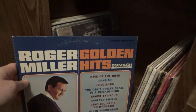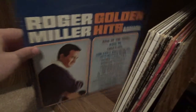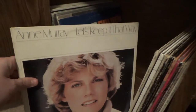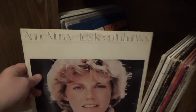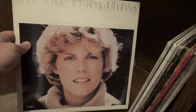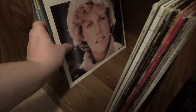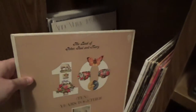Here is Roger Miller's Golden Hits — it has a lot of my favorite Roger Miller songs I grew up with, and they have that western swing quality I enjoy from the Fallout universe. Here's Anne Murray's Let's Keep It That Way — I believe that's another original pressing. I'm not really that into Anne Murray, but my parents really enjoy her and it was one of her songs that was their wedding song.